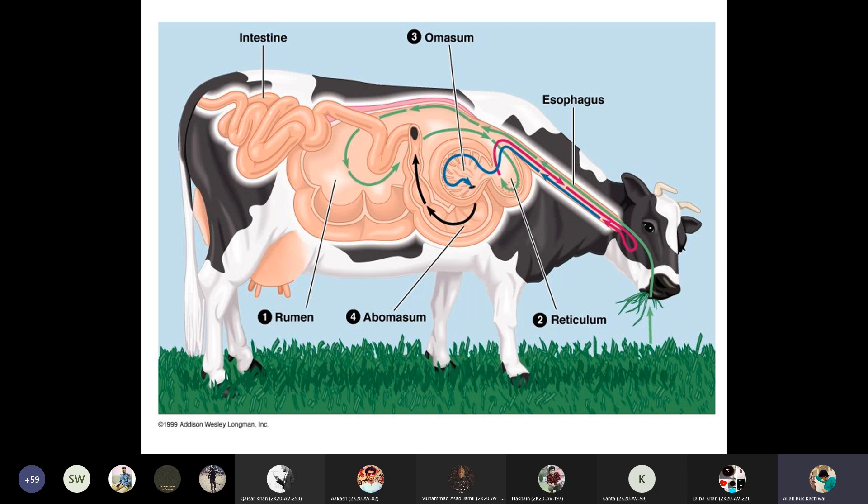The food is transferred into the rumen, and during resting time the animal again regurgitates — taking back the food by anti-peristaltic movements into the mouth. They mix it with saliva, re-chew the food, and then take it into the stomach again. It is transferred through the esophagus into the rumen, then from the rumen to the reticulum, from the reticulum to the omasum, from the omasum to the abomasum, and then absorbed through the intestine and excreted through the large intestine.